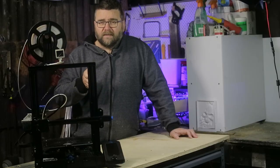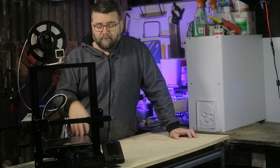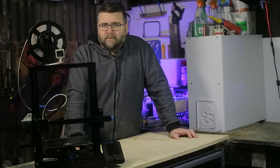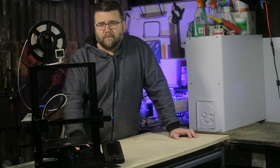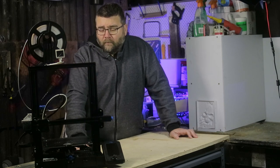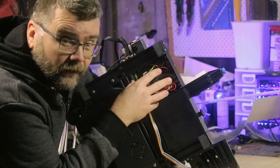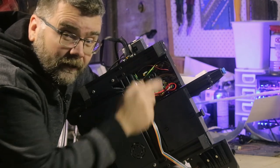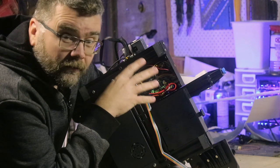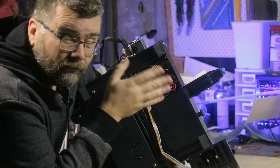The problem with that is if the cable comes out you've lost your job, and if the card reader breaks or the card slips out you've also lost your job. The card reader sits on the main board on this printer, so once it's broken it's broken for good. So in this video I'm going to see if it's possible to WiFi a 3D printer.